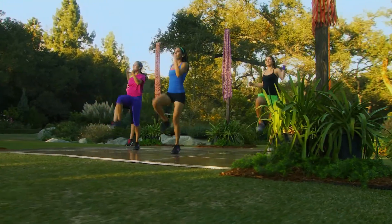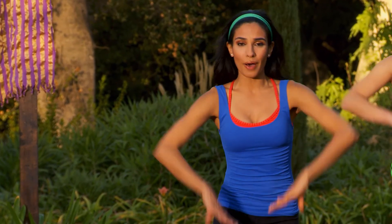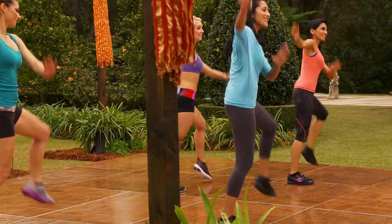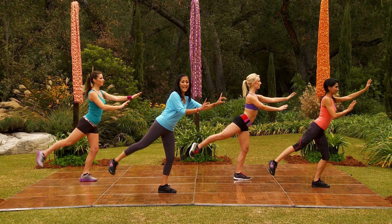Slow. Nice and slow. Push it down. We call this our pump step. Keep it slow. Four, three, and two more. Hold and squeeze.